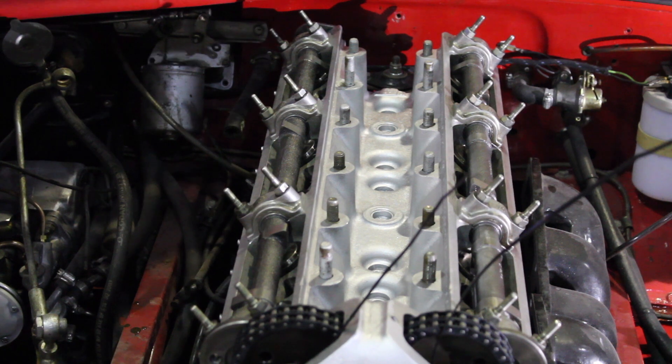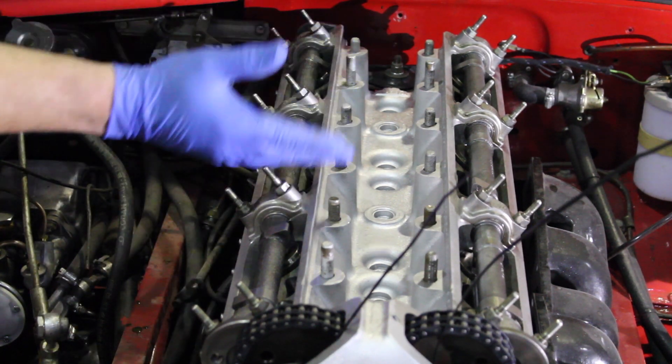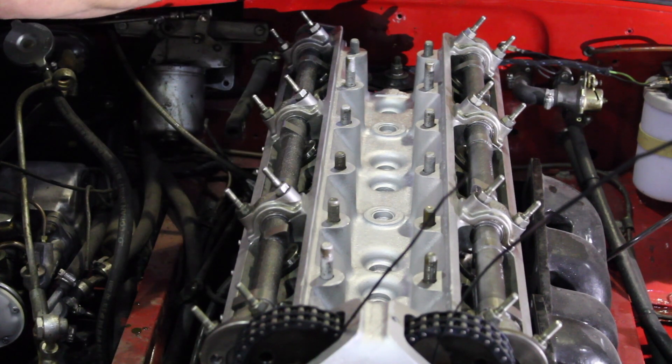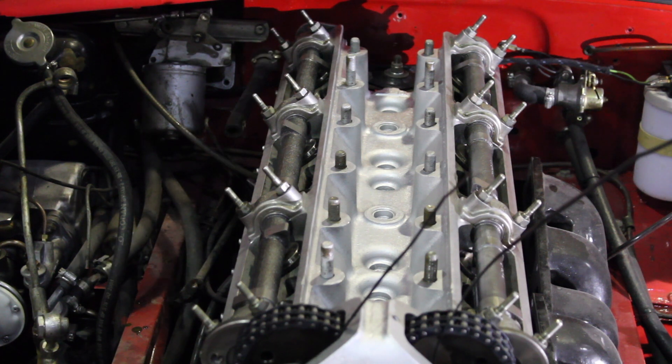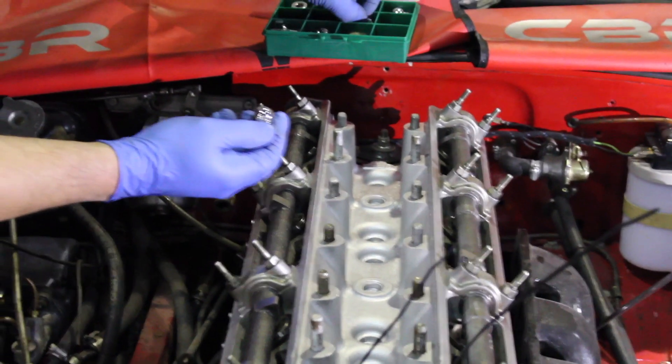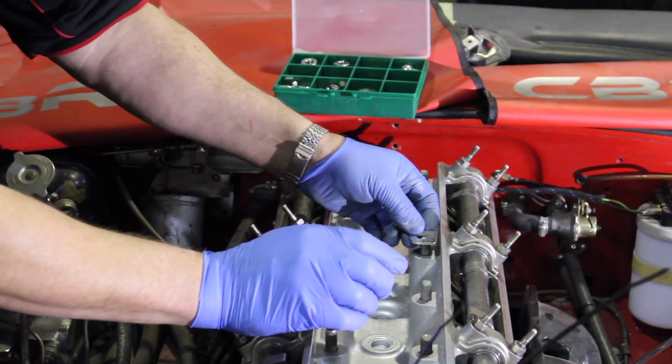We are now about to apply the bolts and washers. What we do as an attention to detail is purchase one of these new kits that are already made and laid out with all the brand new crowned and zinc-plated fixings. It just makes for a nice bit of detail.